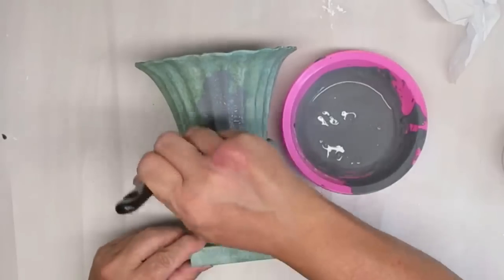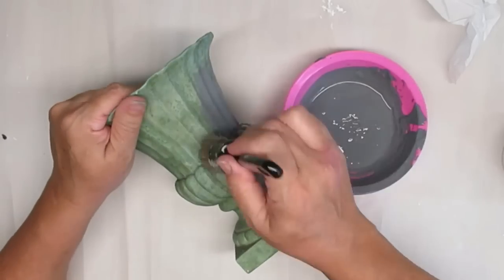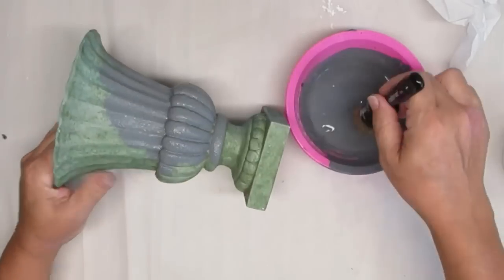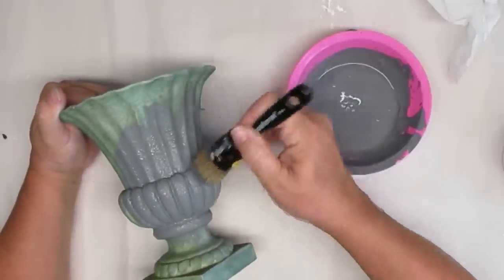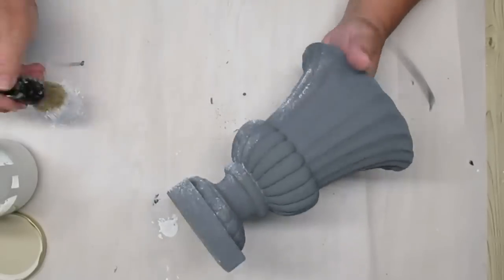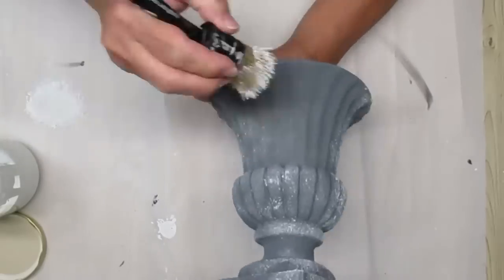When I do this type of technique using the baking soda in the chalk paint, I like to use a stippling brush — not only does the baking soda give it texture, but the stippling also gives it texture. I'm making sure I get in all of the grooves and crevices so you don't see any of that green. Now that the urn is dry, I'm taking this same brush with some white chalk paint and going all over it — heavier in some spots, lighter in others — but it all gets a little touch of white.